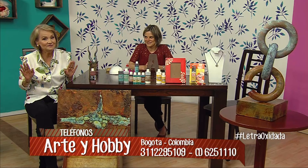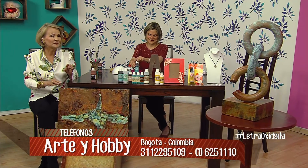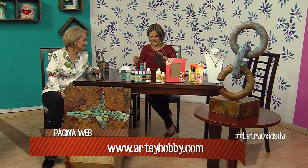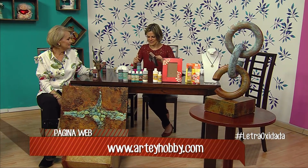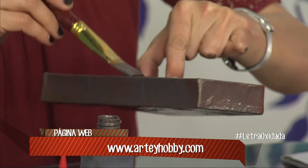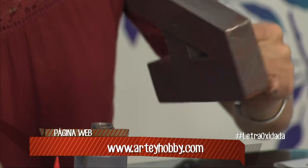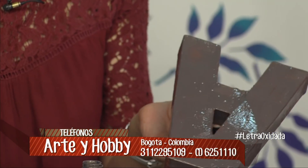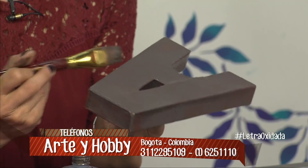¿Anotaron? Perfecto. Más tarde repetimos, porque vale la pena que lo hagan. ¿Qué sigue? Le voy a echar un poquito más de pintura, una segunda capa. La idea es cubrirla bien y aprovechar que la pintura esté mojada para echarle la pátina y que empiece a reaccionar.